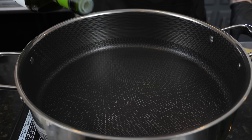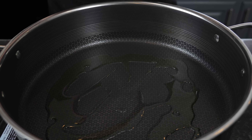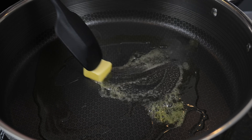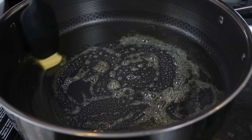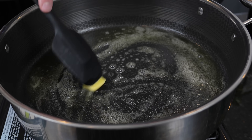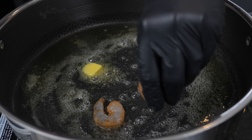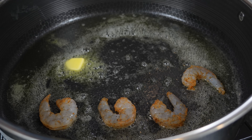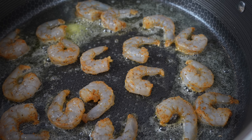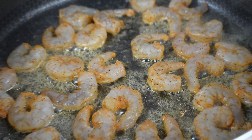Grab a wok or a large pot or skillet, about a tablespoon or so of avocado oil, and a tablespoon of butter for flavor. Remember, butter makes everything better — at least in my house it does. Allow that to melt and then start to cook your shrimp. Whatever protein you decide to use, you want to start with that, so you get some of that flavor down in the bottom of your wok or skillet — that's going to add flavor to the rest of your rice dish. Add the shrimp and work over medium to medium-high heat. Shrimp and butter is a match made in heaven. Avocado oil helps make sure the butter doesn't burn up too quickly.